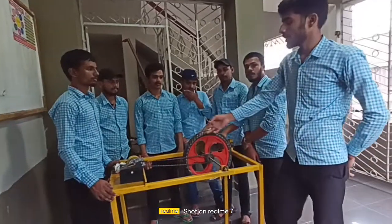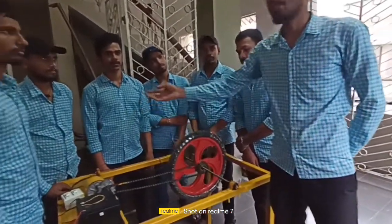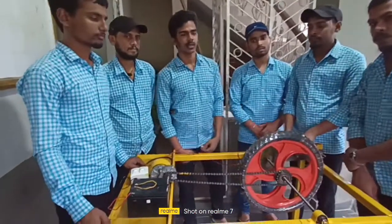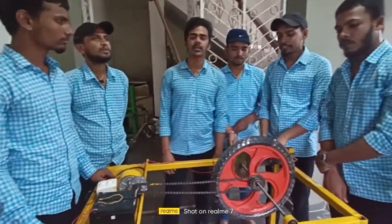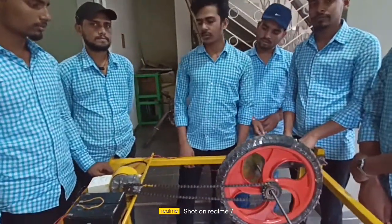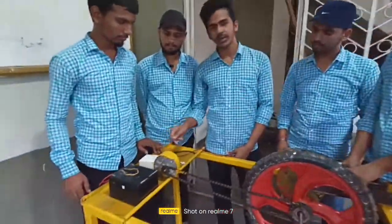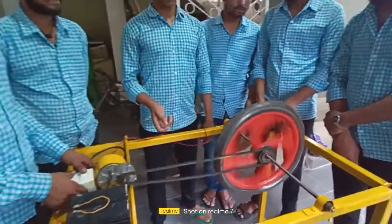This is all about the assembly of our project, explained by our teammate. Now the working of this electromagnetic braking system will be explained by my friend Kamal Kisho Kumar. So now I will explain the working model of this electromagnetic braking system. First we have to switch on the motor.